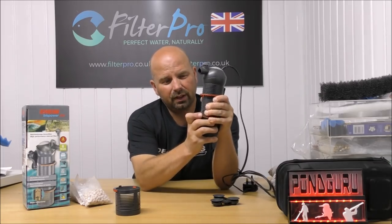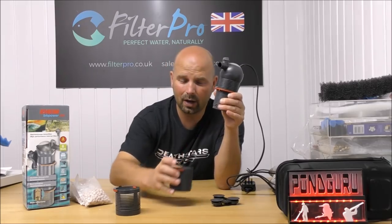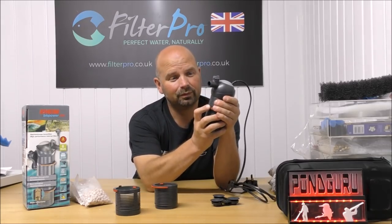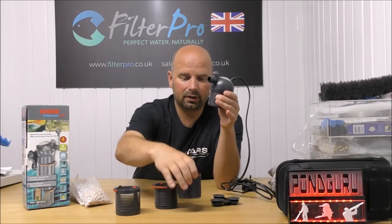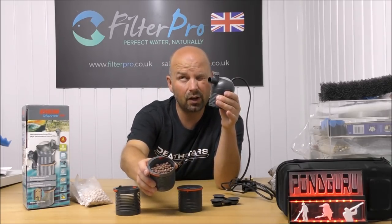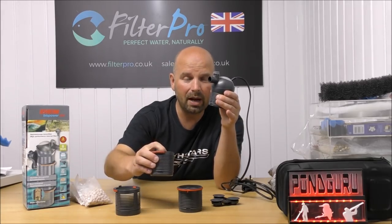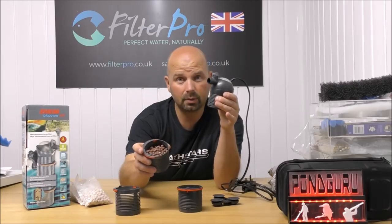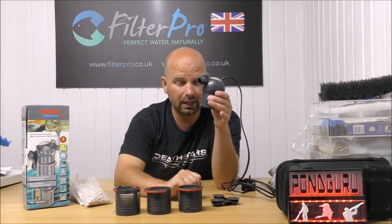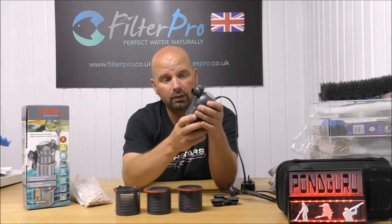Now, when you've got it filled with very small media like that, you have to be careful taking it apart, otherwise you're going to end up with it all over your floor. In those two sections I've managed to fit 175 grams of biogravel marine, because this one is being used for a marine tank. In total we've got about 350 grams of media — packed in really, really tight.